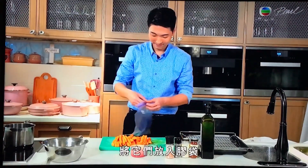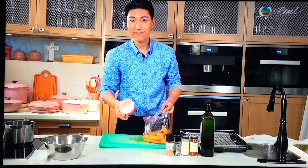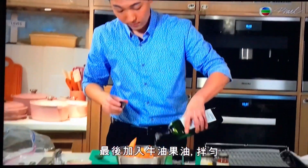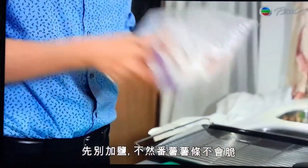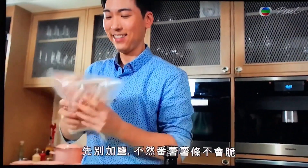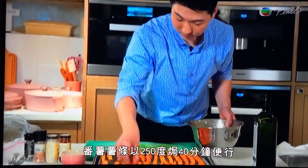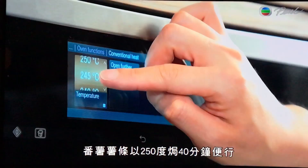Put them into a plastic bag, add some corn flour, garlic powder, black pepper, paprika and finish with some avocado oil and shake it well. Don't add salt just yet, otherwise the fries won't be crispy. Bake the fries for 40 minutes at 250 degrees.